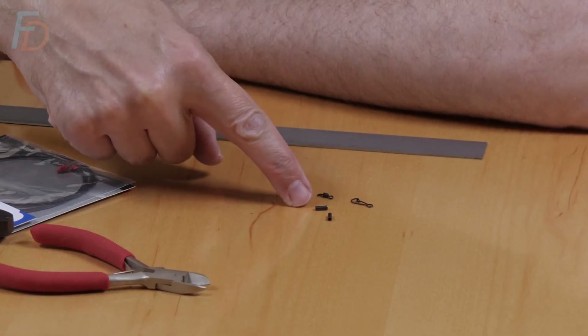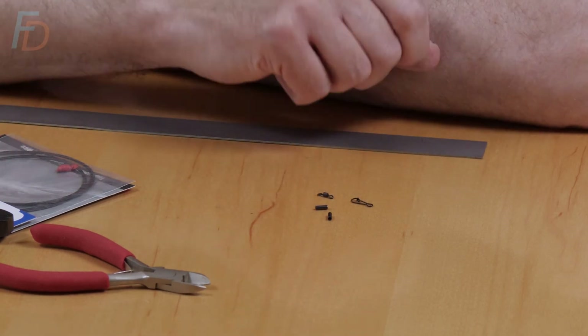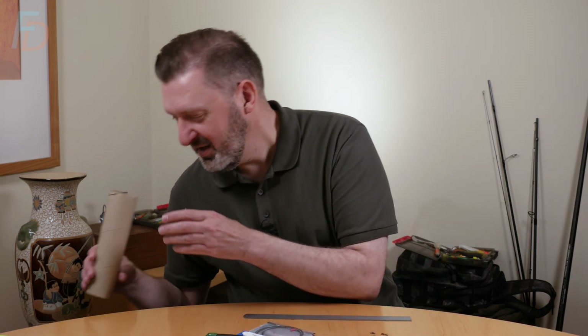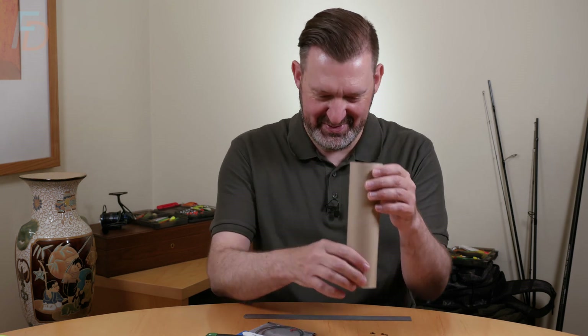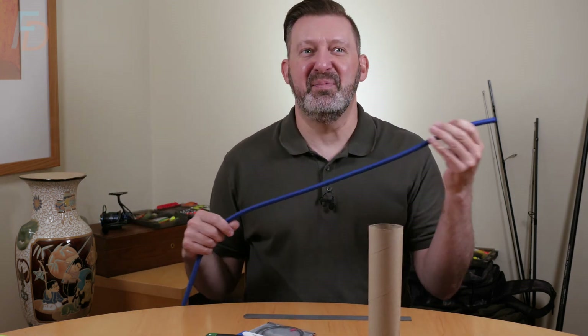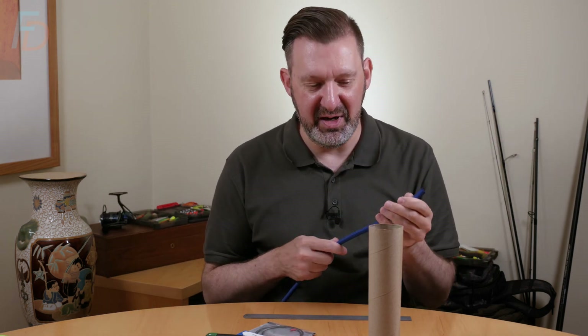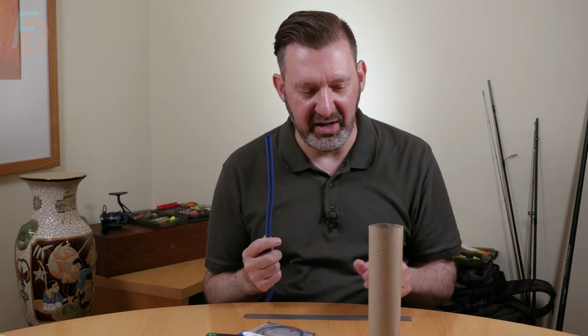So before we get into actually making a trace I've prepared some props so you can get the general idea of what's going on. If we imagine this cardboard tube is a crimp and this 10mm bungee cord is our wire trace, I can talk you through the general principles of putting a trace together.